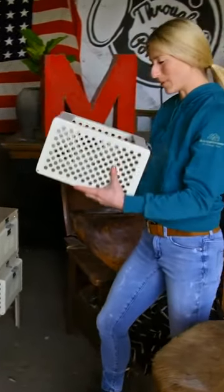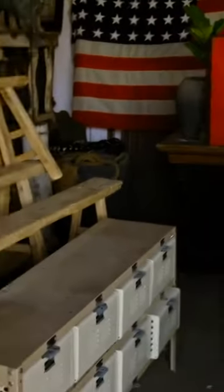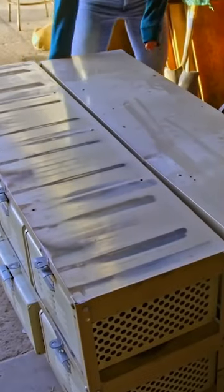Each of these bins would be able to hold a lot of stuff. Oh, for sure. And you could lock them, too, if you need to. I love the look of it. But it's too narrow. Well, I have another one that's identical to that. Maybe if you put them two together, then it would be the right width.